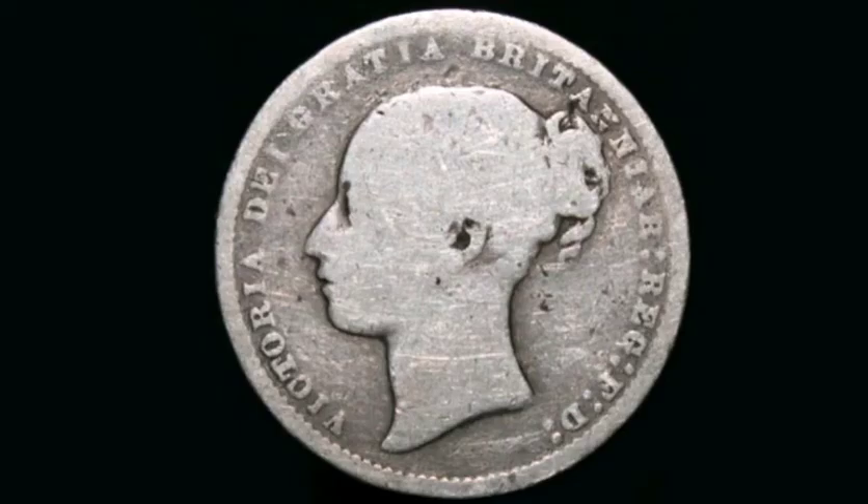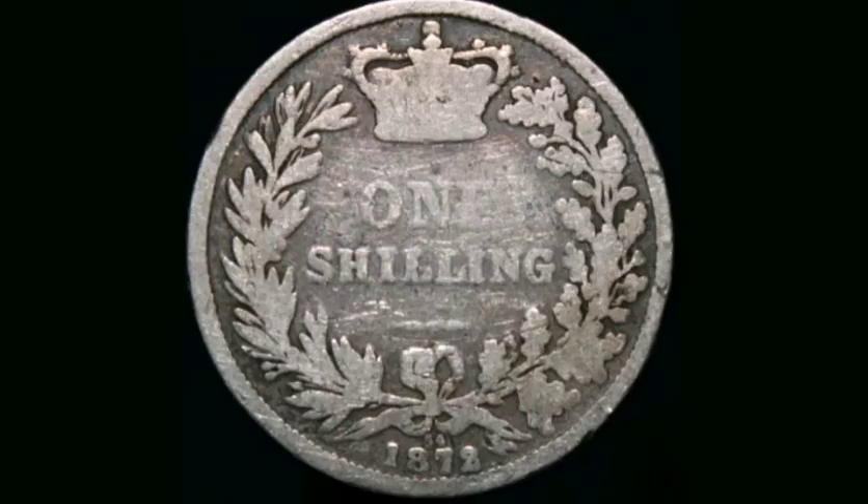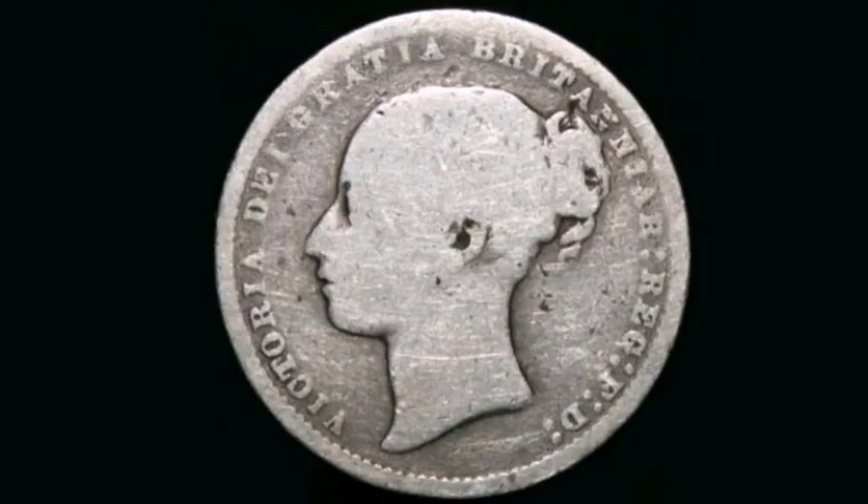There were just under 9 million of this coin made back in 1872. A coin in this kind of quality, like mine here, will still fetch 3 to 4 pounds, and a perfect quality coin can fetch anything from 200 pounds upwards.